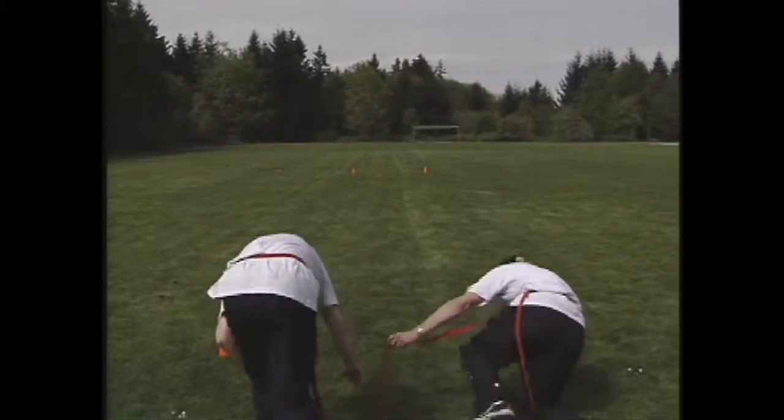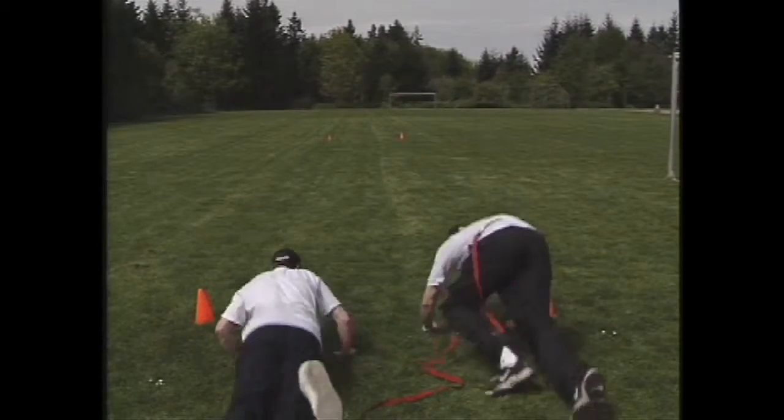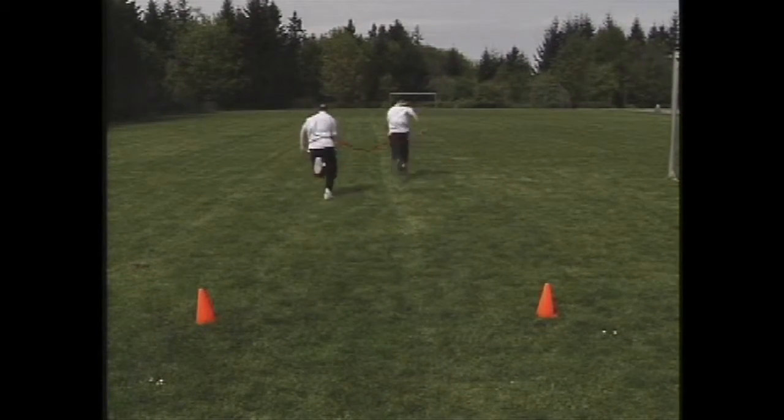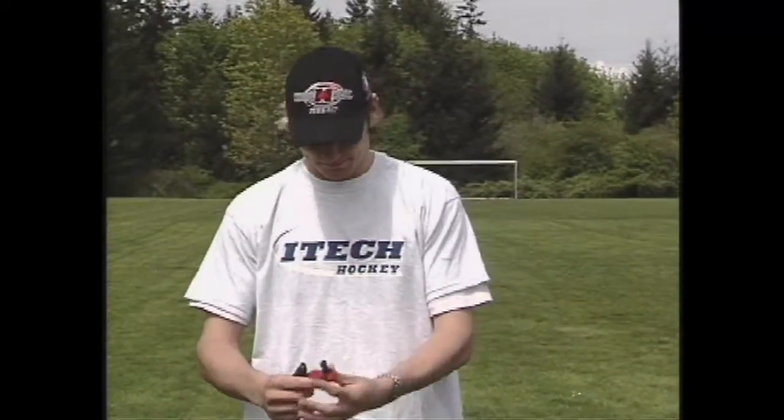We will continue with sprint training, but now we will make it into a game. Anytime you can add a competition between your goaltenders, it promotes hard work and maximum effort from the participants while creating an enjoyable atmosphere.